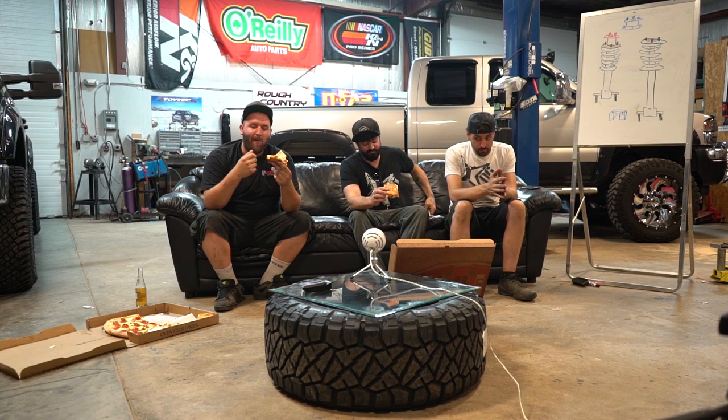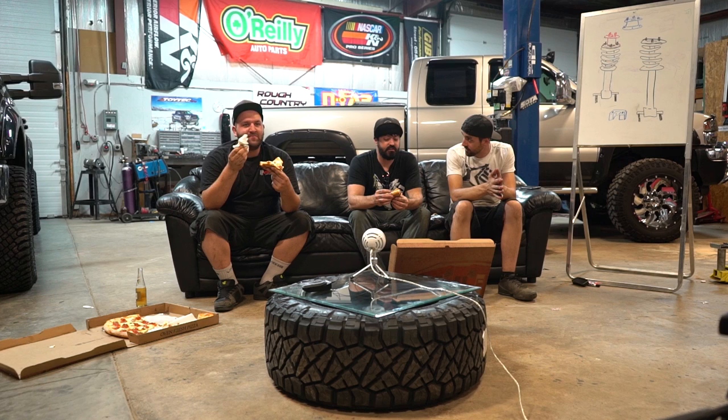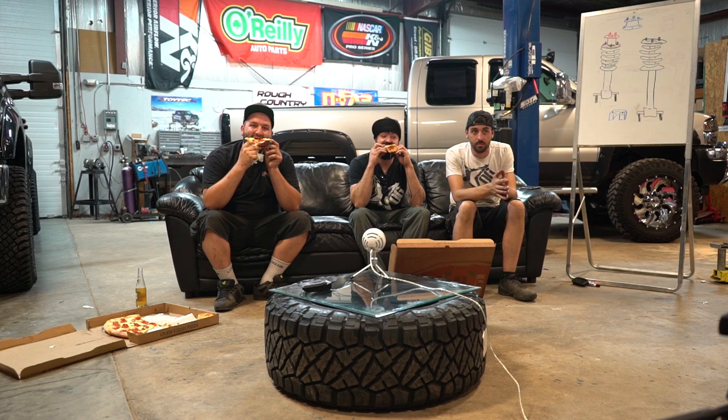This week we're going to talk about stacking leveling kits on lift kits — when you can do it and when you can't do it, why you can't, and why you would want to.